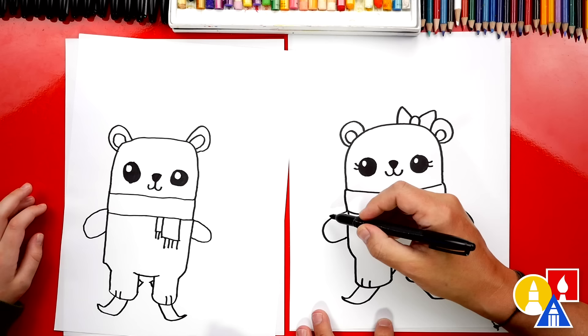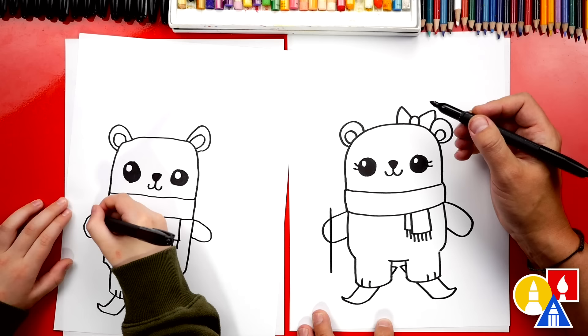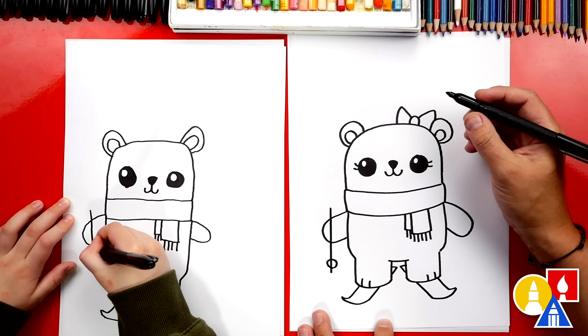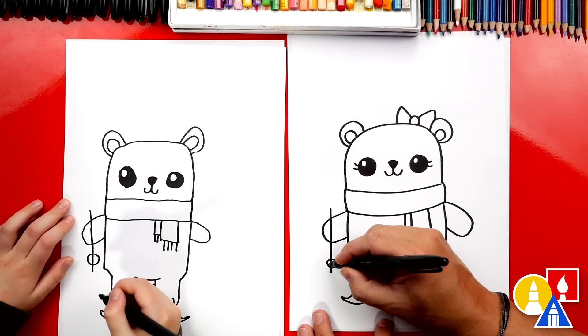Now let's draw the ski poles. We're going to draw a line that comes through the paw and down like that. Then at the very bottom, we're going to draw a circle like that. Can you make this a little bit longer? Definitely longer. There you go. And then inside we could draw a little X.